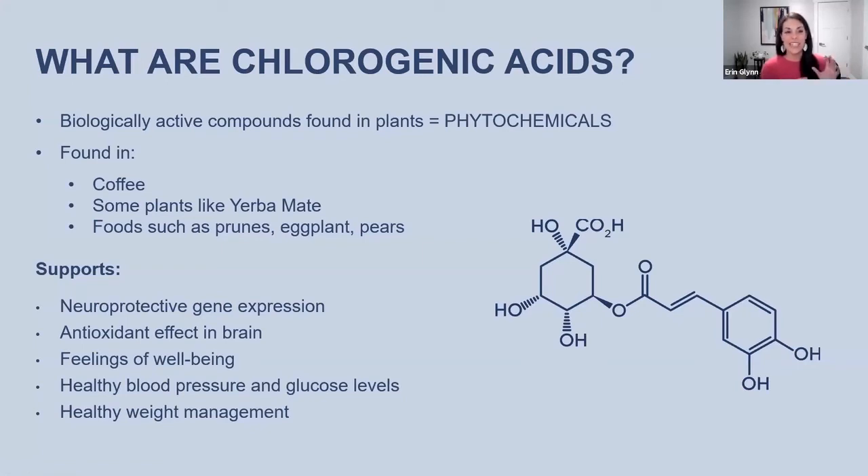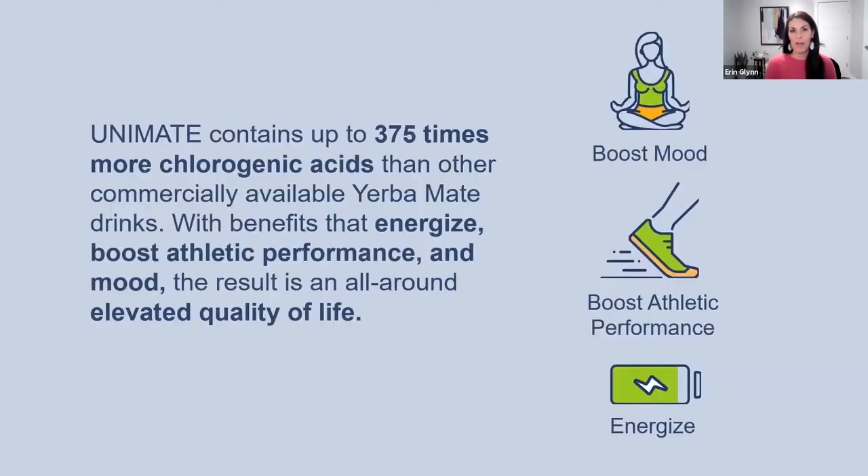Key areas of research support benefits of chlorogenic acid in the following areas: neuroprotective and antioxidant properties, supporting feelings of well-being and general mood, healthy blood pressure, healthy glucose levels, and weight management. We've scientifically tested our Unimate product and shown that it has up to 370 times more chlorogenic acid than a standard Yerba Mate drink you might find on a grocery store shelf. In terms of its relation to coffee, it's a range — about two to ten times more chlorogenic acid than coffee.